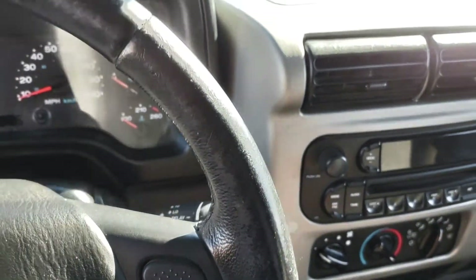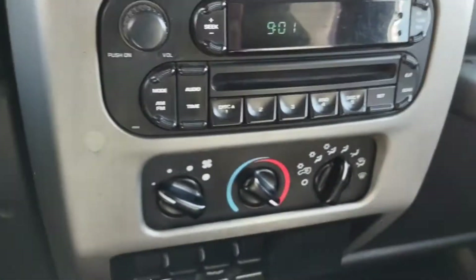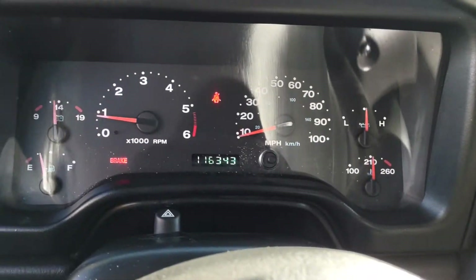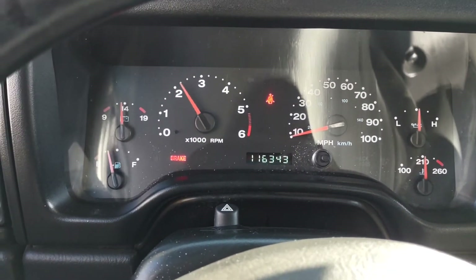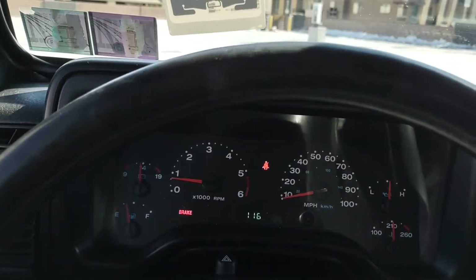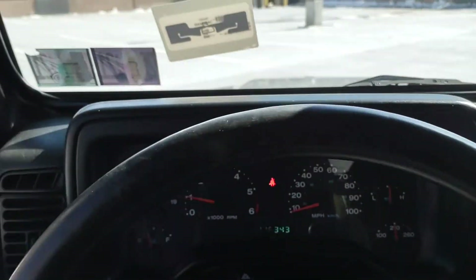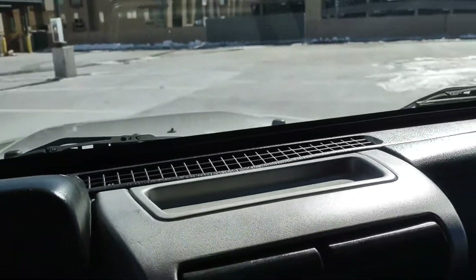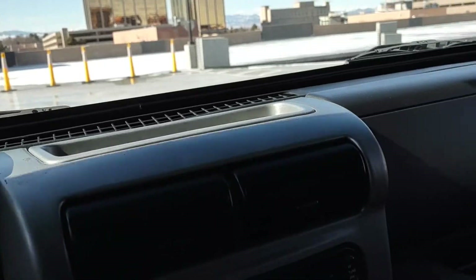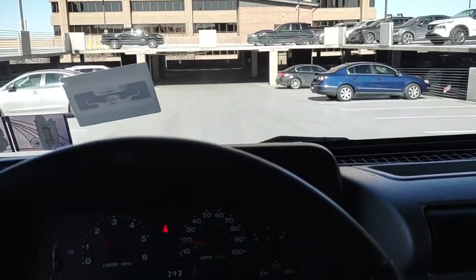It's just a fun Jeep to drive. This one does have AC, which is something you want to look for on TJs. It has 116,000 miles — sounds great, definitely runs really really well. We're gonna go drive it. It shifts great, no wobbling, no weird noises. This thing is an awesome Jeep — do not miss out on this one. It has a lot of potential.